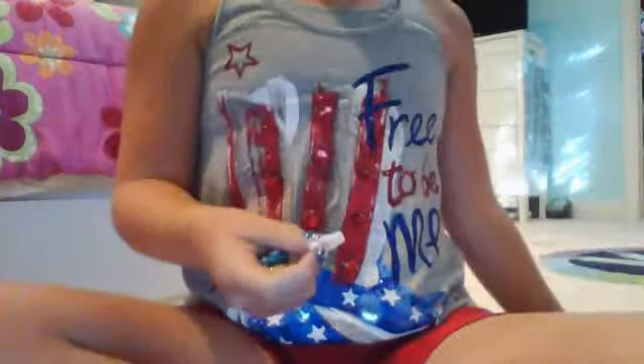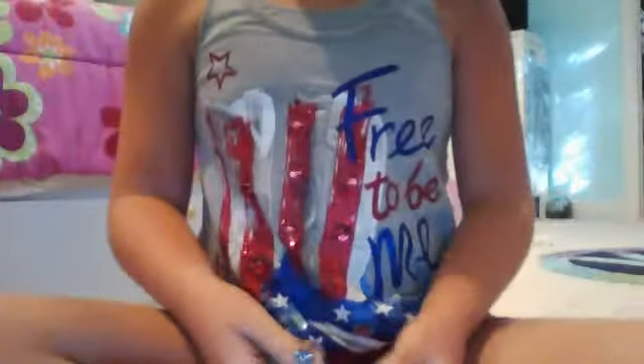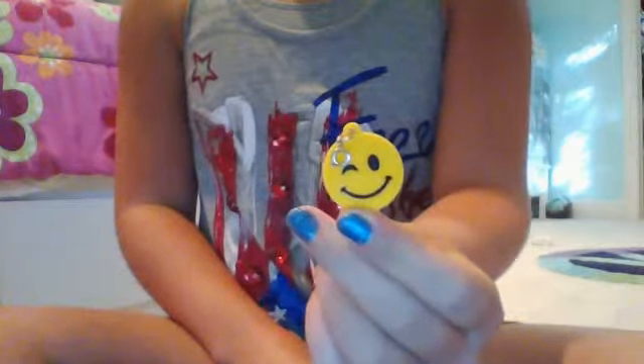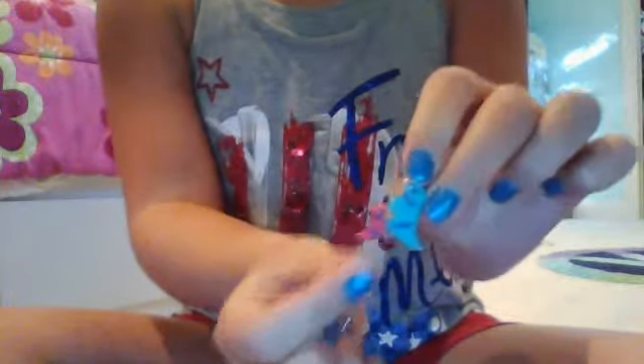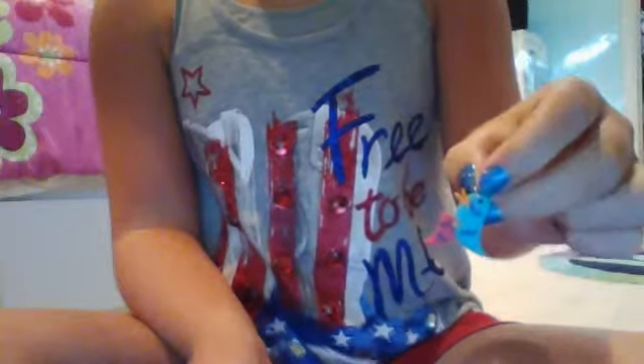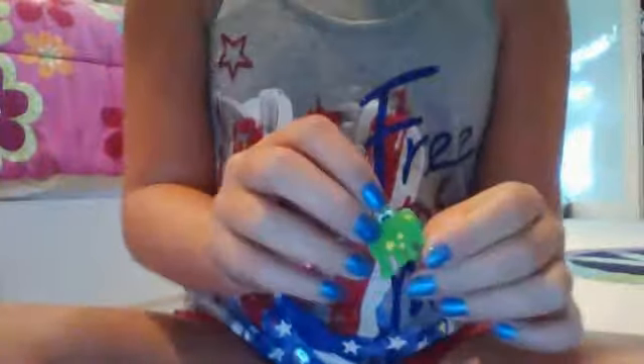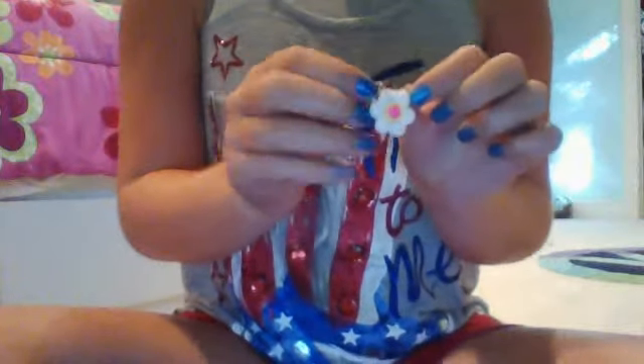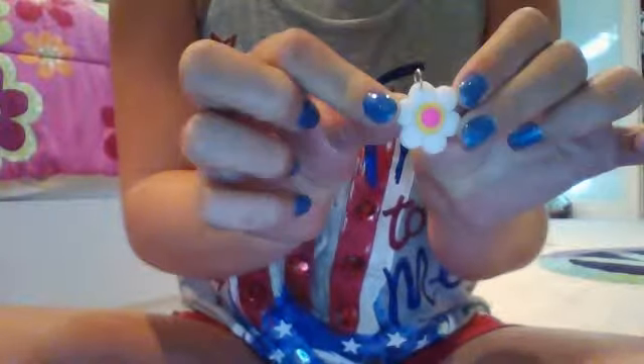I believe I got this at Target but I can't really remember because it was a couple months ago. Sorry about that. So here's the first one — it is really cute, it has a smiley face. Then there is a little bird — two birds actually, sorry. Then I also have a little baby froggy, which is my favorite. Then I also have a flower with a little pink and yellowish dot in the middle.